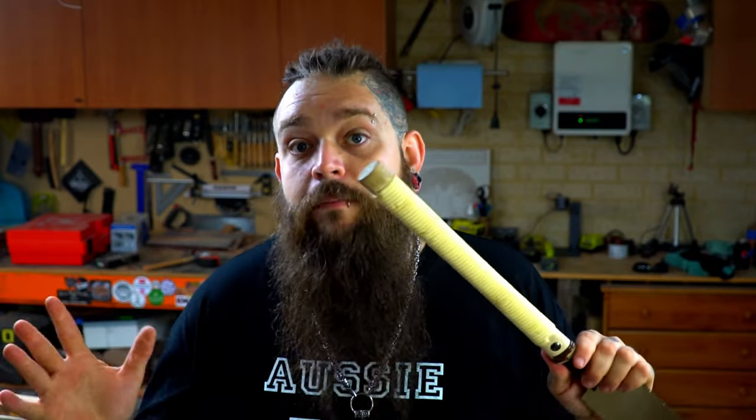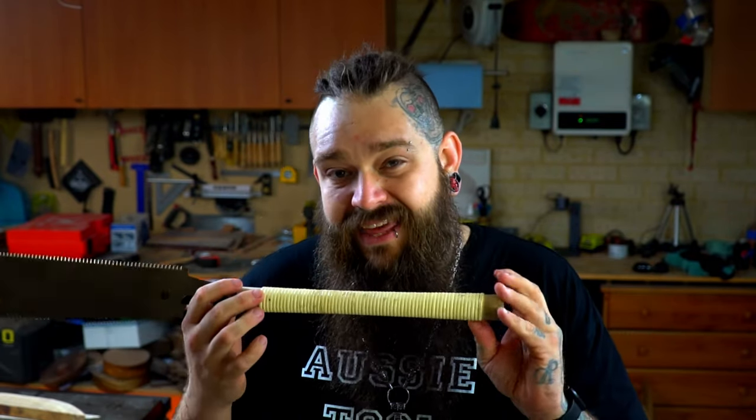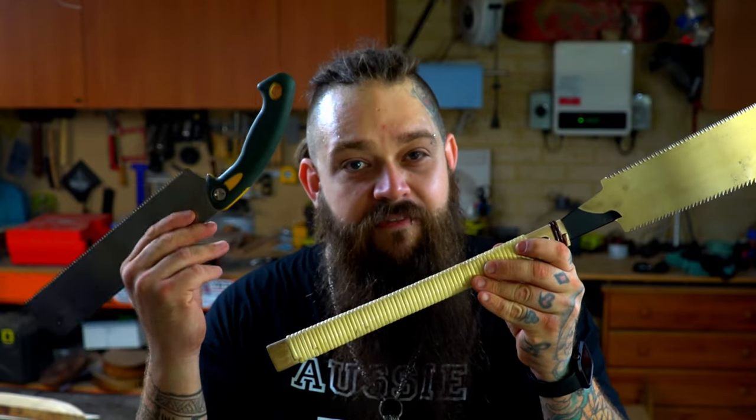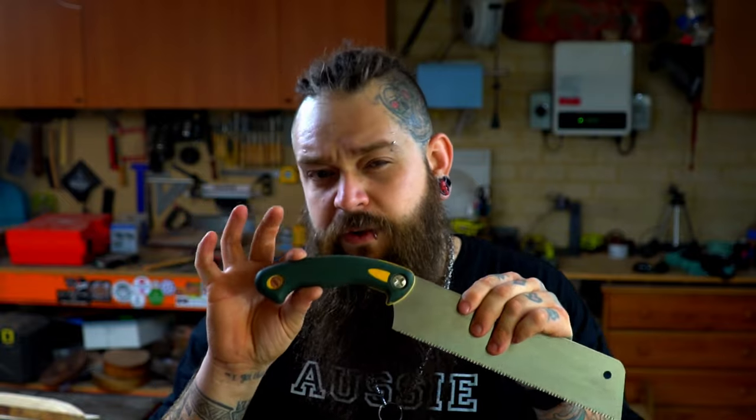I also want to touch on the handle of this saw. I've never found these traditional handles to be overly comfortable. Don't get me wrong, they do the job — they fit in your hand and have a good grip. But I think I go for them mainly because they're aesthetically pleasing, they suit the theme of the saw and look great in the background. But between these two saws, I find myself grabbing for the rubber-grip one a hell of a lot more — it feels a lot more secure and holds in the hand a lot nicer.